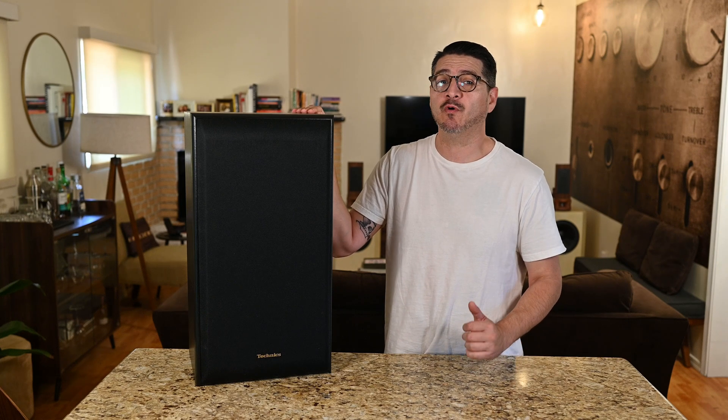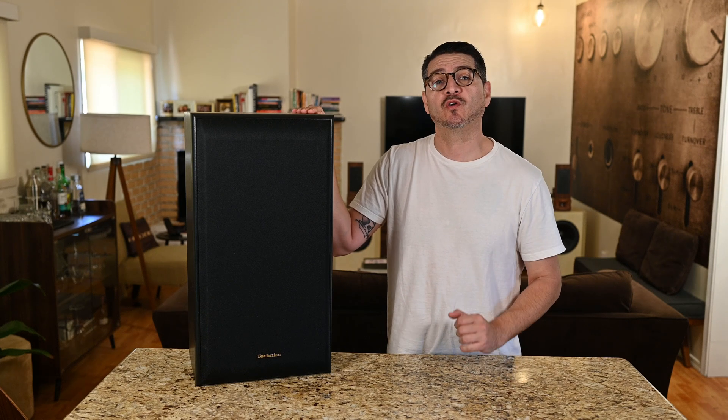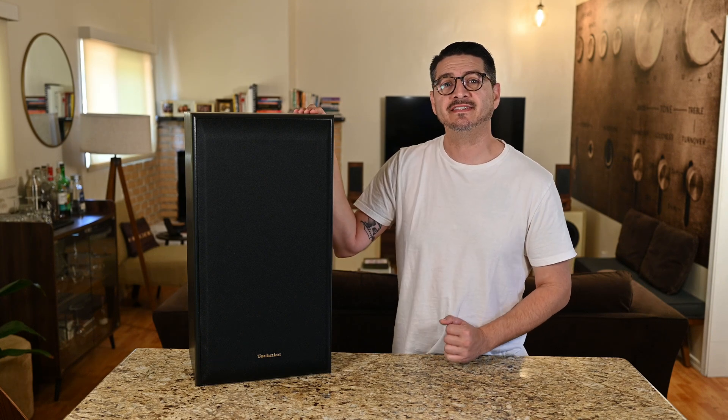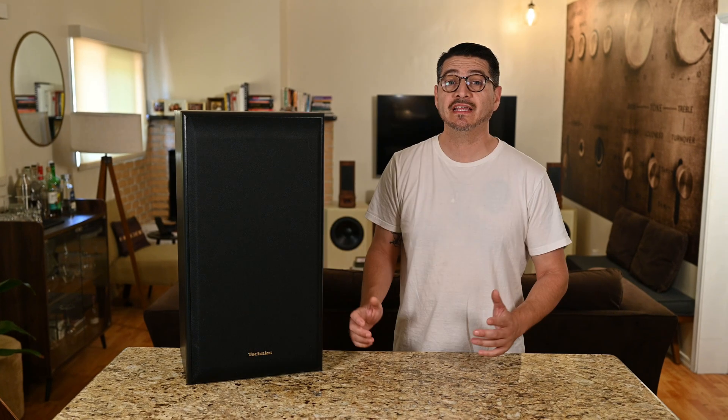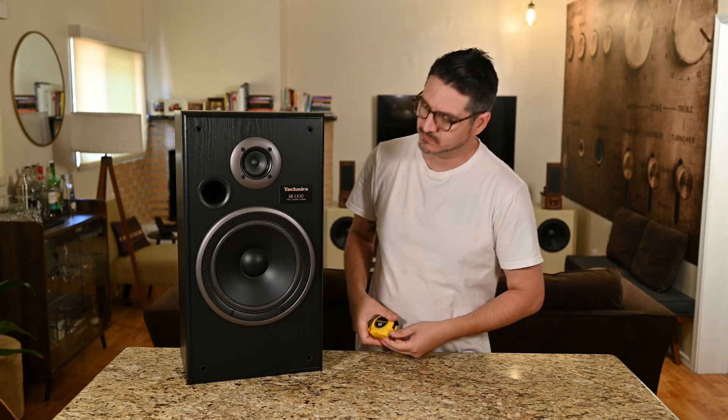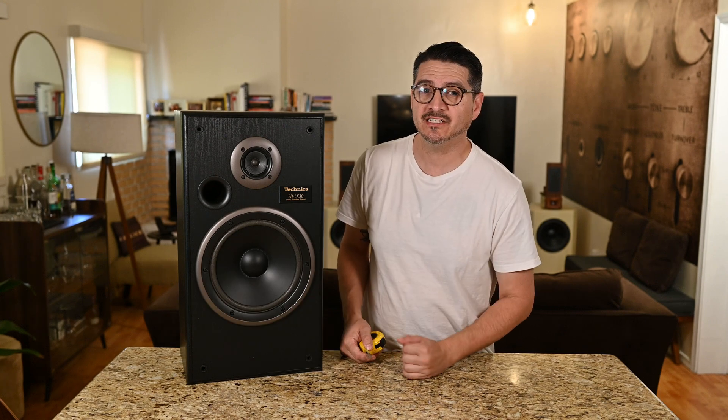Hey everybody, welcome back. Today we'll be doing a little more DIY — a crossover upgrade on a vintage 1995-ish Technics SB-LX30. Let's start off by seeing what's inside. We have an 8-inch poly cone woofer and a two-inch treated paper cone tweeter.